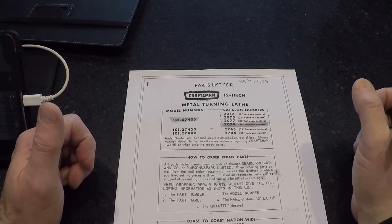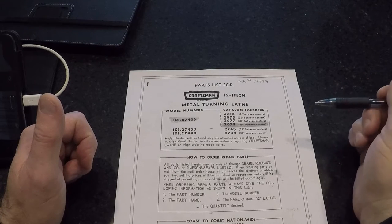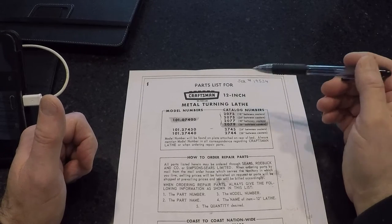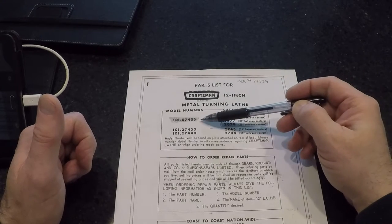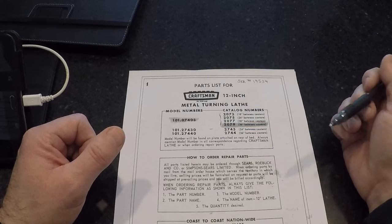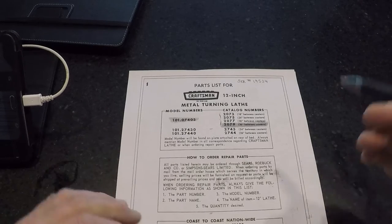Good morning everybody, this is Dan from the House of Broken Dobs Things. Just a small job this morning I wanted to share with you. I was actually working on a Craftsman 12 inch — this is a 12L version, also manufactured by Atlas. The particular model number on this one is the 101-07-403, and we're going to do a minor repair on it which is very common.